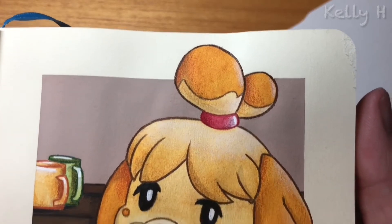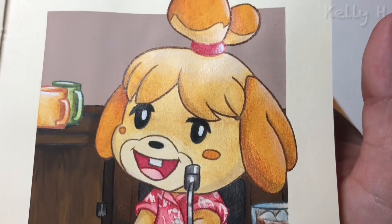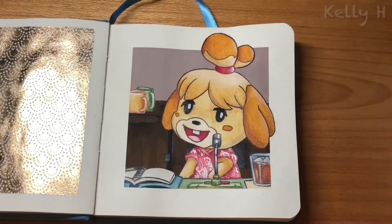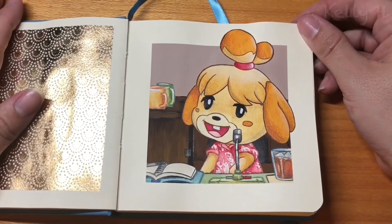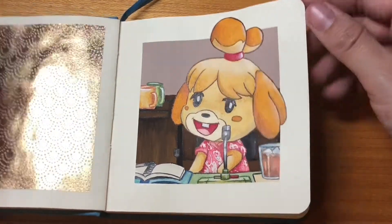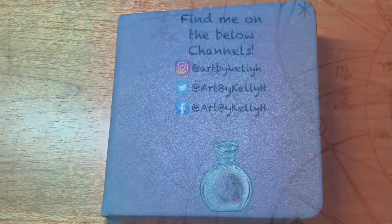And we have Isabelle! As usual, I hope you guys like and enjoy this video — please leave a like, subscribe, share, and follow me on any of my social channels down in the description. All of it is absolutely welcome. And that, as I say, is that for these Animal Crossing ones — see you again in the next video, see what we're up to. Bye!